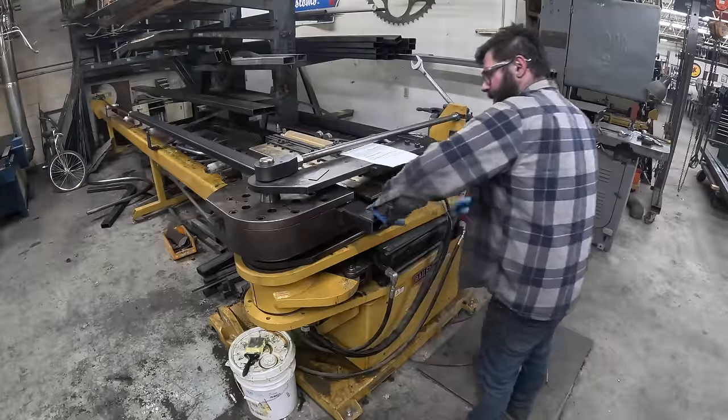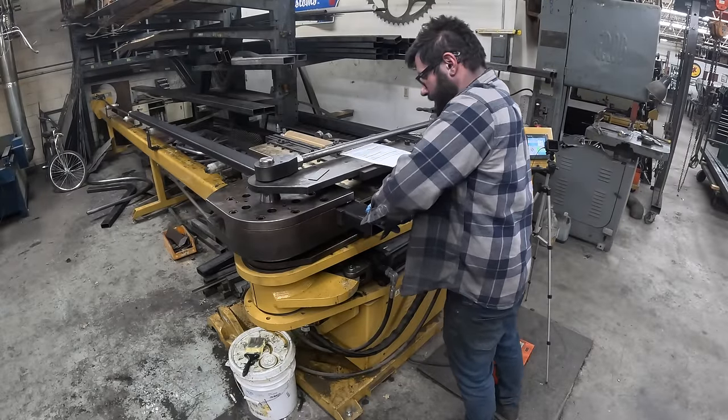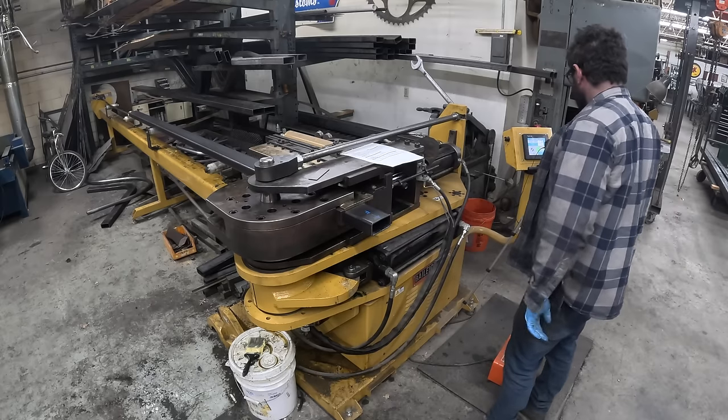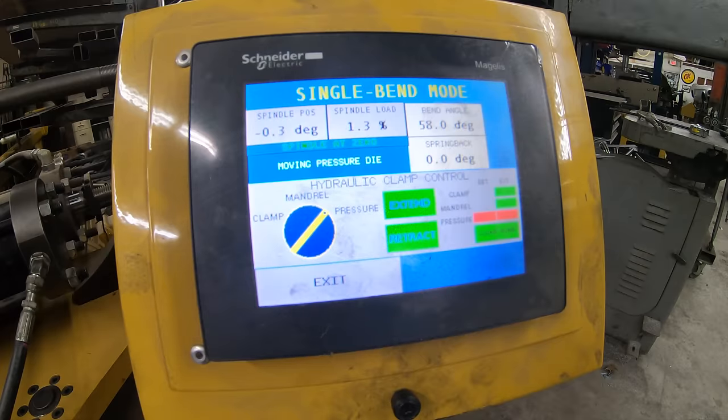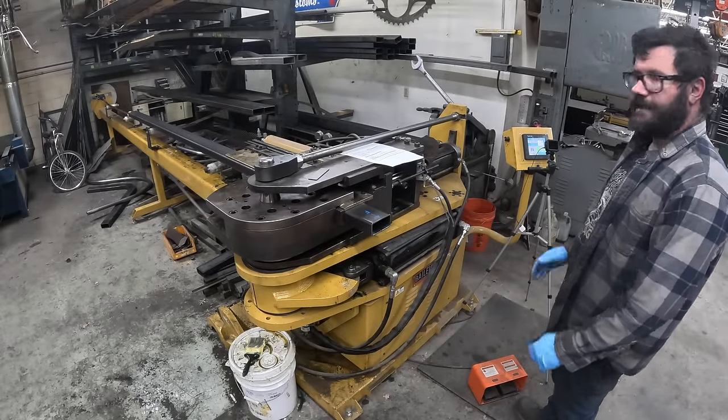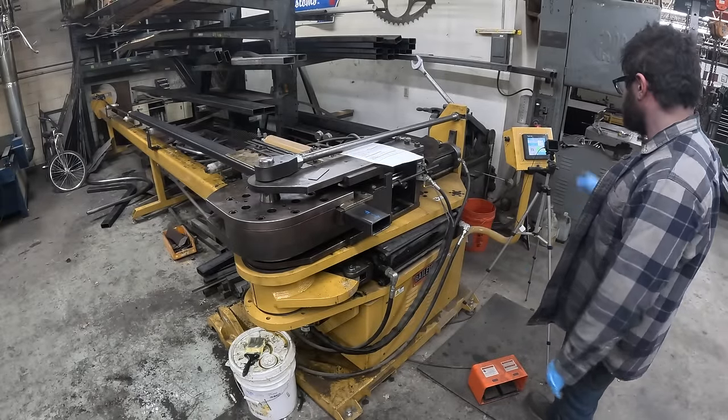Then I can extend our clamping die, and when that's done we come over and extend the pressure die. At this point we're ready for our first bend, which is 58 degrees.